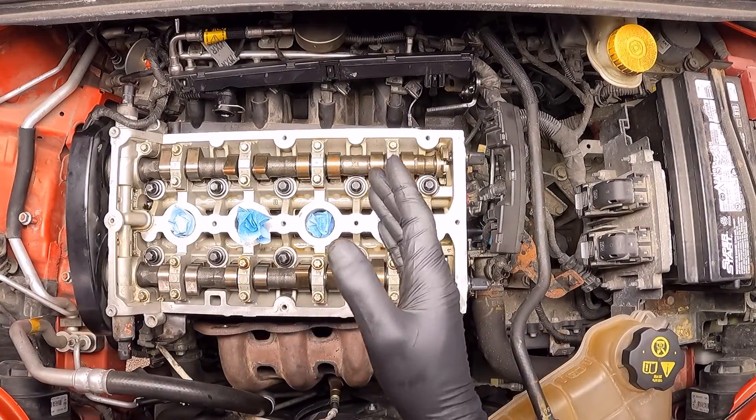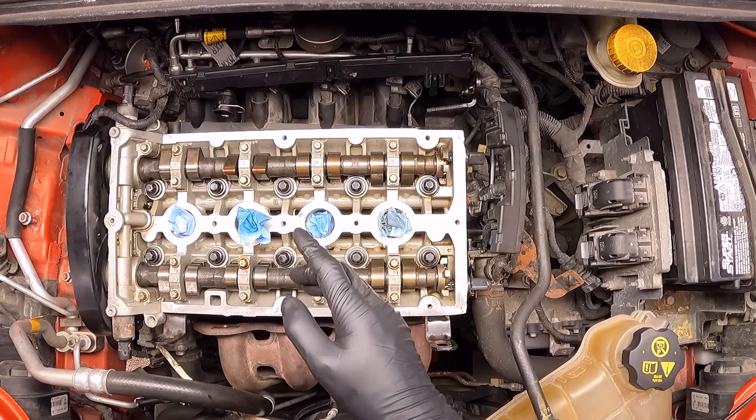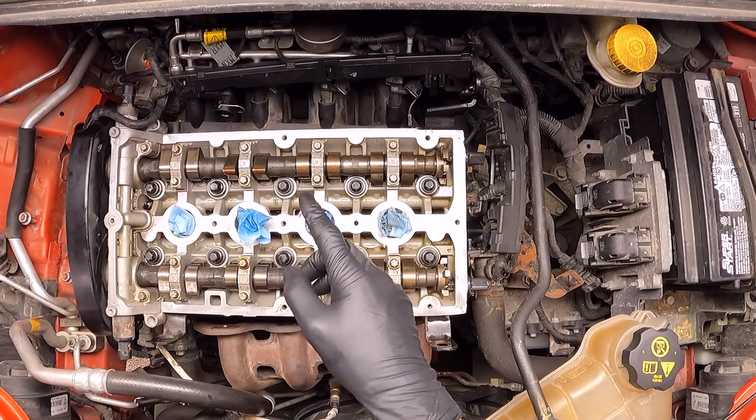Now for the fifth and last pass, we're going to use the same sequence, but instead of 90 degrees, it's going to be 45 degrees.